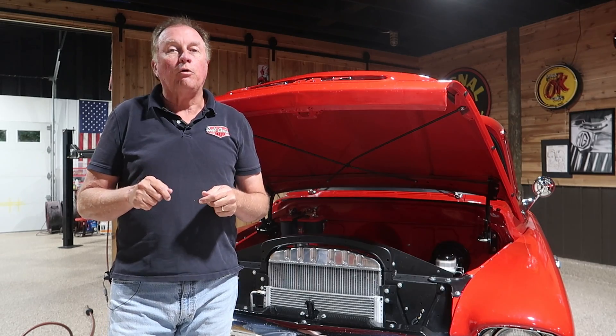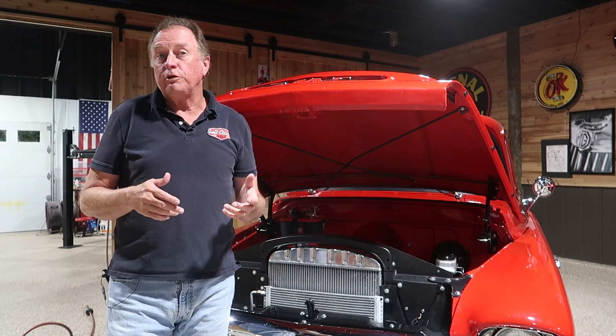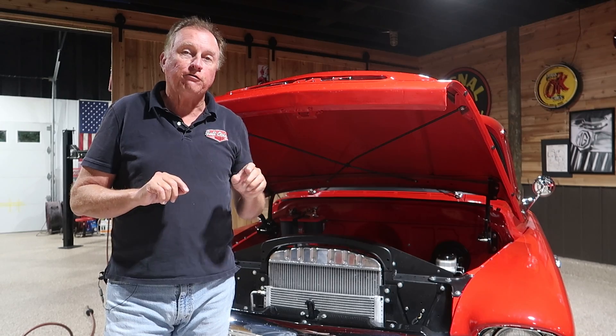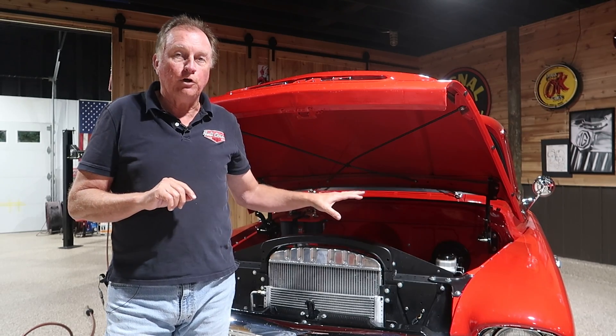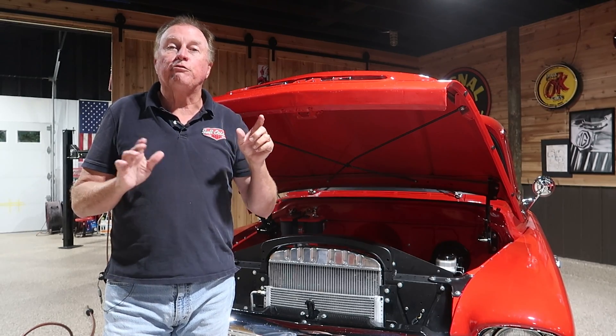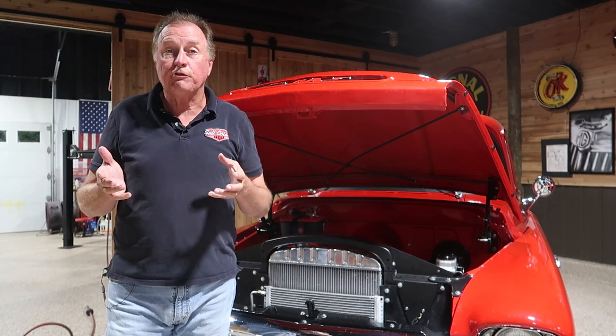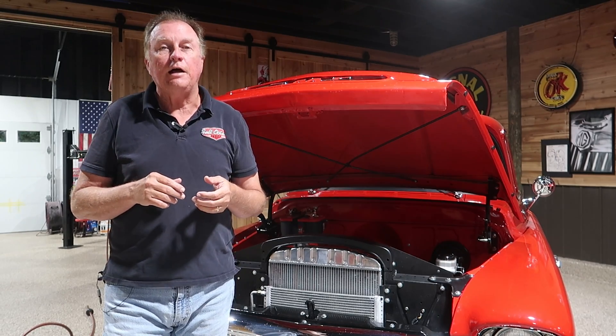We've completed the install. We did an initial fire up on the engine and checked for leaks. We turned the wheel while it was cold and it appeared to be good. Since it's raining outside, we're going to have to do a full road test another day. But from all indications, this has been a success — we have a greater amount of flow pushing the power steering, so the wheel is easier to turn. And at a dead stop it feels like we actually have power steering now, which before it did not.